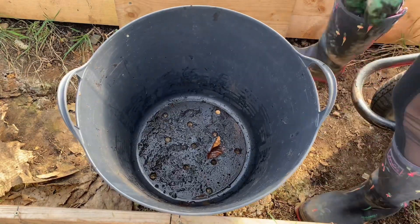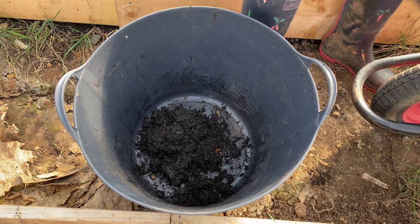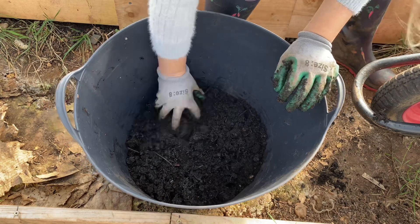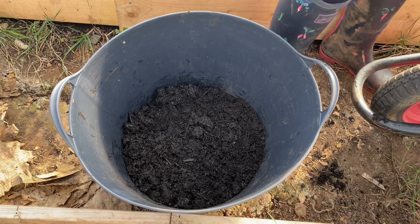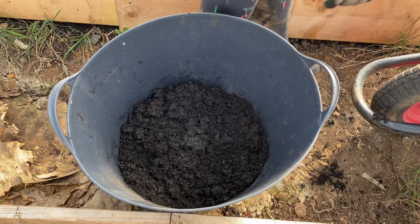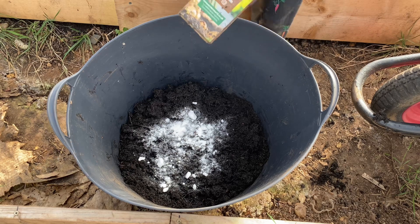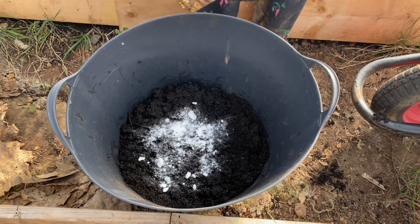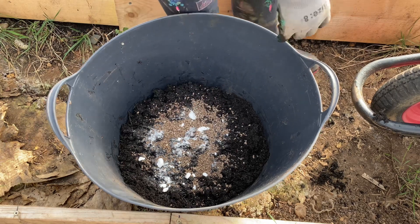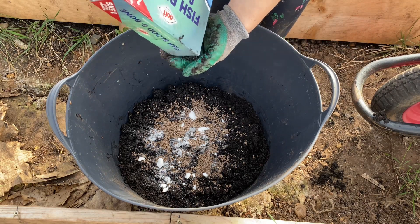I've got lots of compost here — this is just a general compost. I'll add a little bit of potash; this is the potato fertilizer that I use and I find it's really, really good. I also pop in a bit of fish blood and bone.